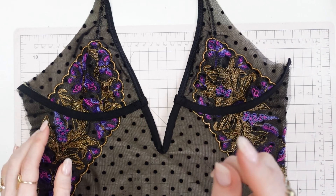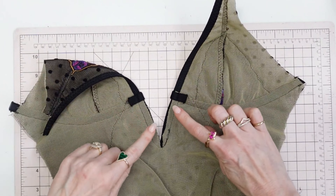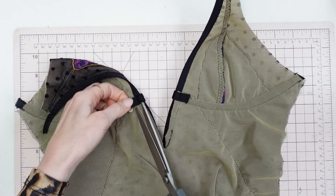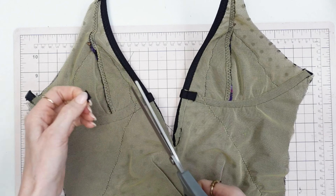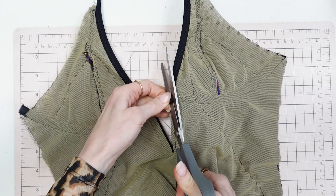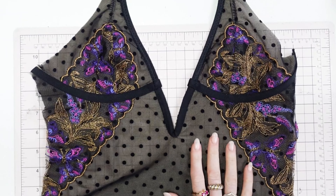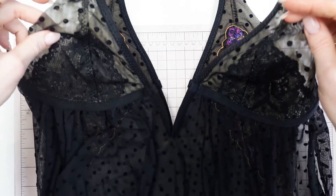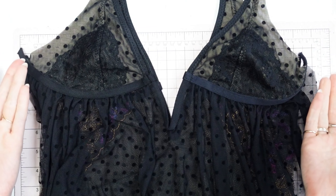The third step is finished. I wrapped the underwire channeling around and tacked it vertically with straight stitches three to four times. I'm also going to clip back those underwire channeling tails. Then we're going to put this aside for the next step because the front teddy and the front bodysuit are assembled. Now let's go on to the back teddy and back bodysuit, assemble those, then bring it all together and attach the back to the front.